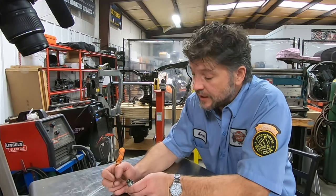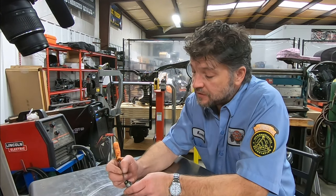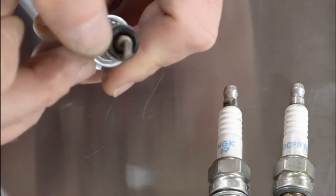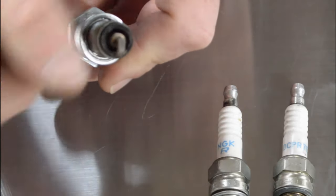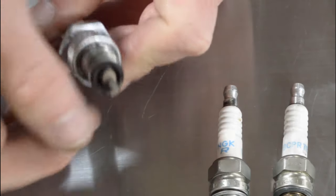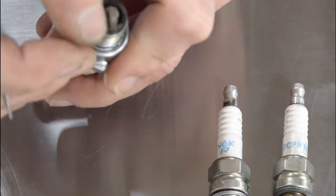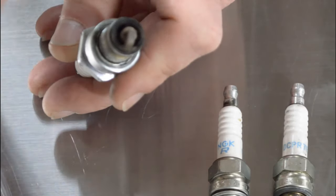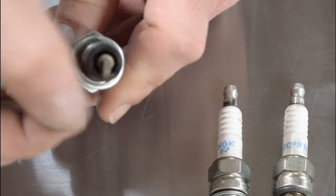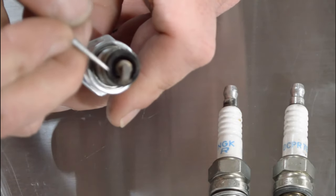The next thing we can look at is your air-fuel ratios at idle. If you look across the base — the flat surface here at the bottom of the threads — you'll see that this one has a light carbon dusting. There are no deposits; it's just a slight dusting that you can see on your finger. You can almost wipe it away. It's not crusty, it's not a hard deposit, and it's not shiny. If you have that condition, that's telling you that you've got a pretty good air-fuel ratio at idle.